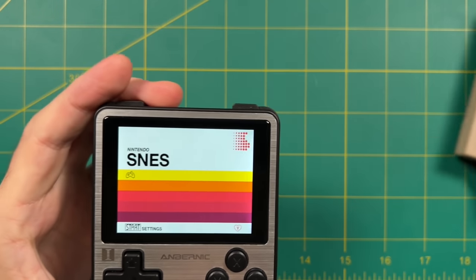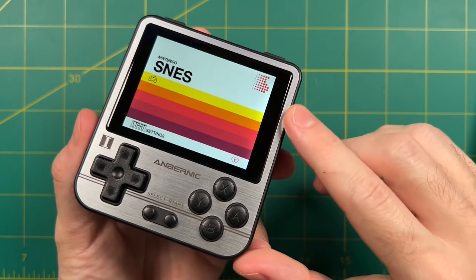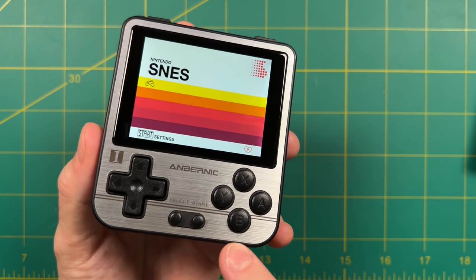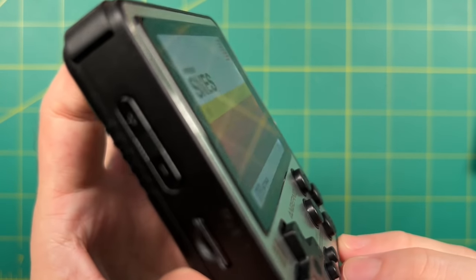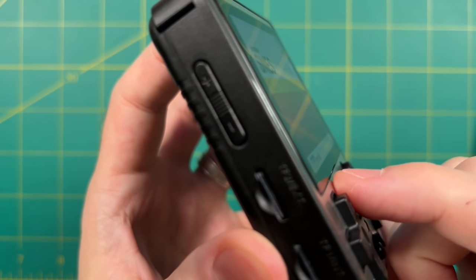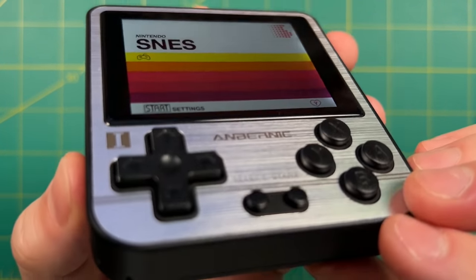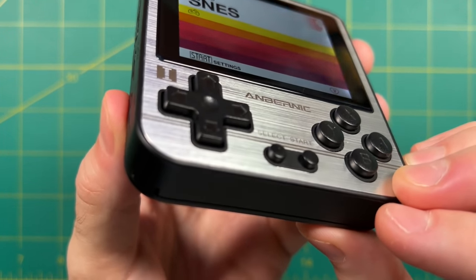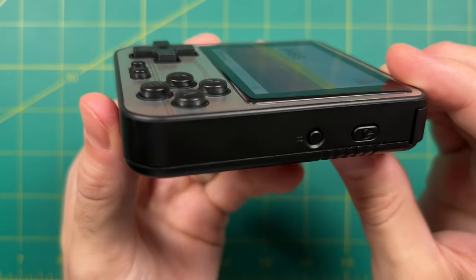I'm going to break each of these down by category, starting with craftsmanship — overall build quality and feel in the hands. Ambernick is well known for making high quality products, and the 280V is no exception. The front has a brushed metal plate, very nice on the eyes, and it comes in two different color models. One of my favorite things is that the 2.8-inch screen is slightly elevated from the device itself, which gives the picture a tiny advantage — it seems to pop out just a little bit. The D-pad, face buttons, and surrounding plastic are all of very high quality.